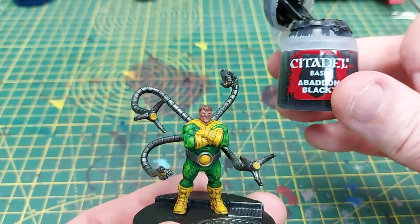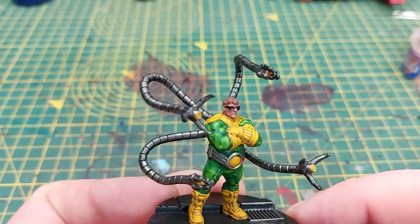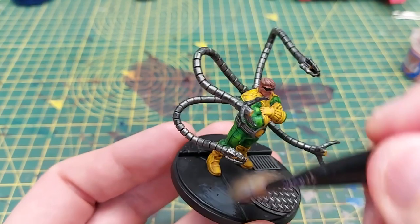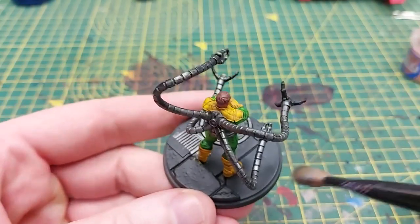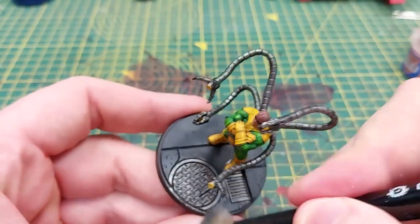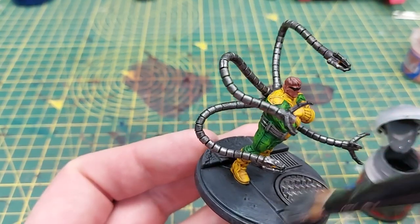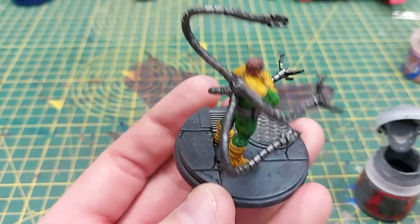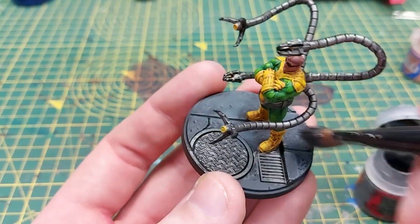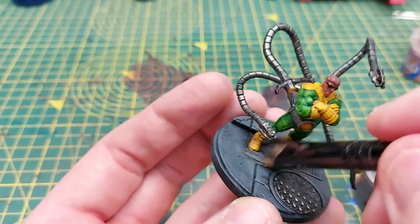Next up we use Abaddon Black to paint in the spectacles — you'll have to forgive me here, I ended up doing most of this off camera because I have gigantic shovel hands and couldn't really reach around the camera very well, but you can see the finished piece. We then use Eshin Grey with a large drybrush to start drybrushing the concrete on the base, giving it quite a heavy drybrush so not too much of the black is showing through — just the absolute lowest cracks in the pavement. Next we move on to Mechanicus Standard Grey and give it a drybrush, not quite as heavy as the Eshin Grey, which helps pick up all of those raised areas.